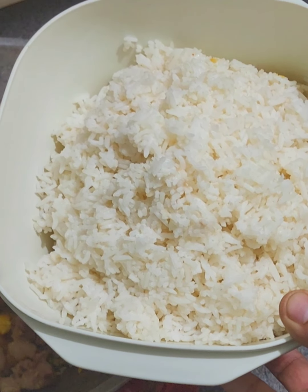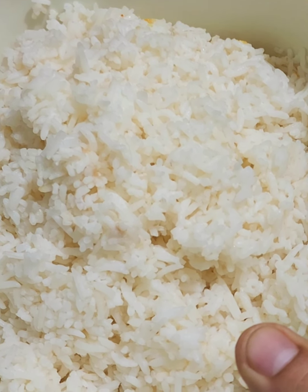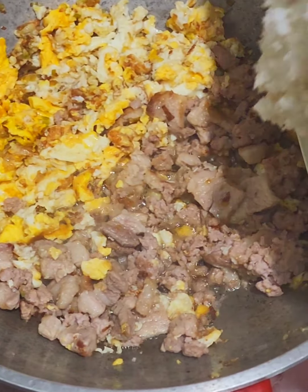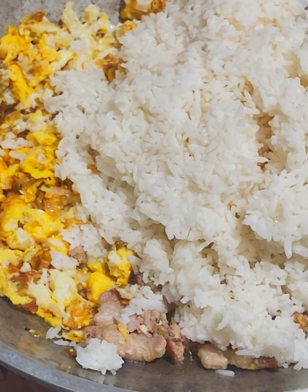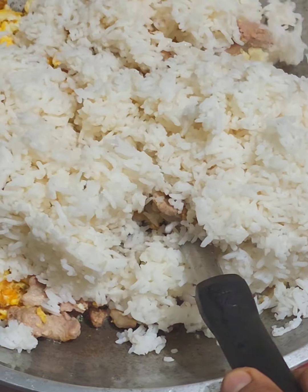I'm going to get some more of the food. 50 minutes of shrimp. This is the sauce — I'm going to mix so much. The sauce is a little bit better.